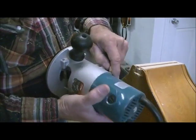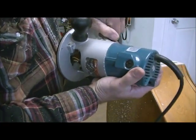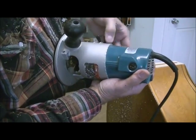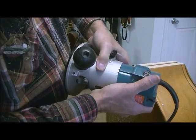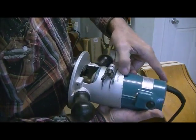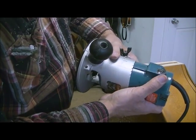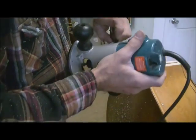The depth adjustment on this router is pretty cool. You just loosen this screw and slide it down to notches for the next depth you want. I have my final depth marked already, so I'm going to split the difference between where I'm at and how deep I want to go and take another pass to see what that looks like.